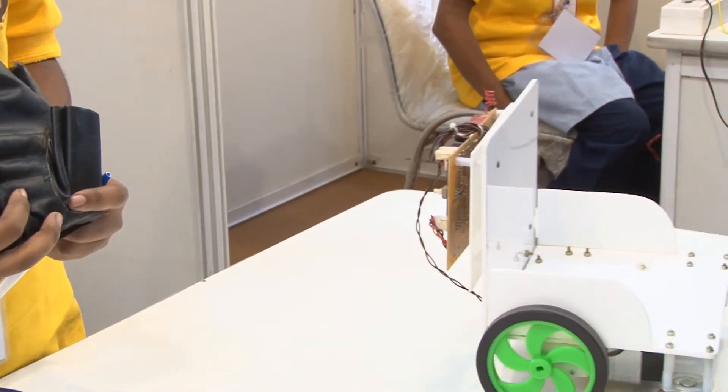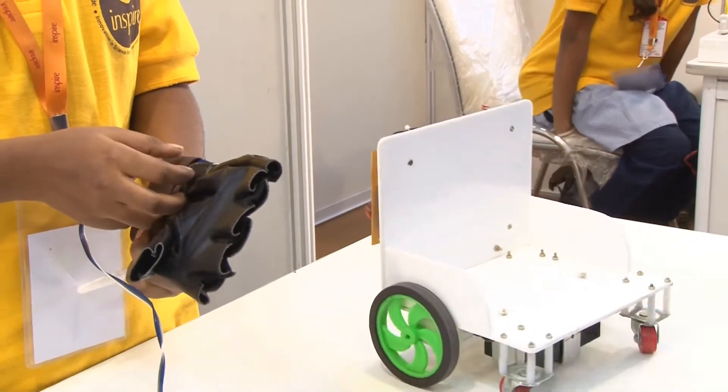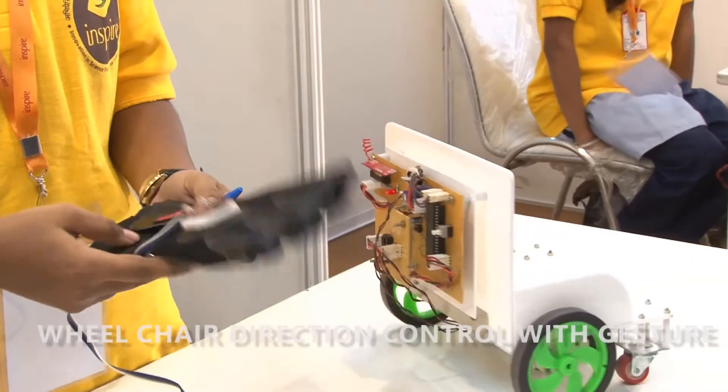The handicapped person can't move without another person's help. So the person sitting on this wheelchair can move without another person's help by giving hand directions.